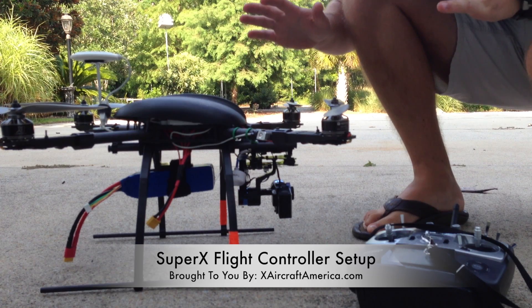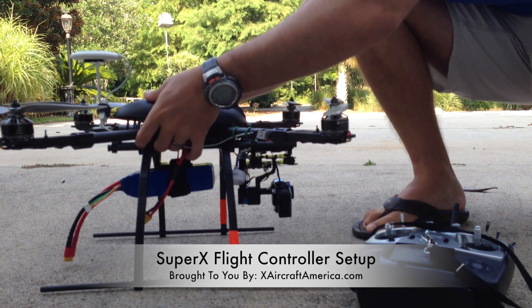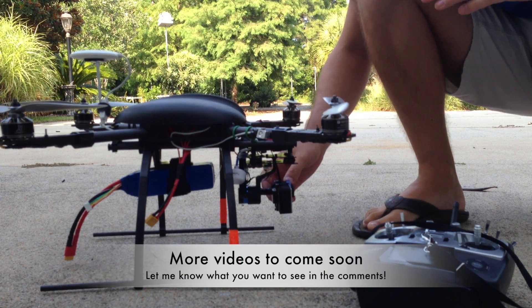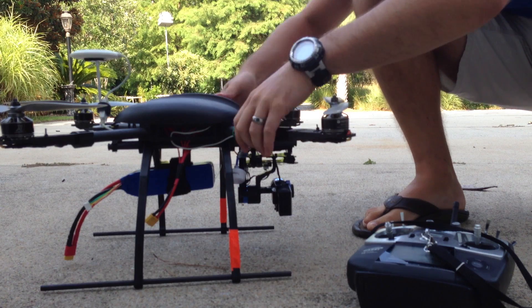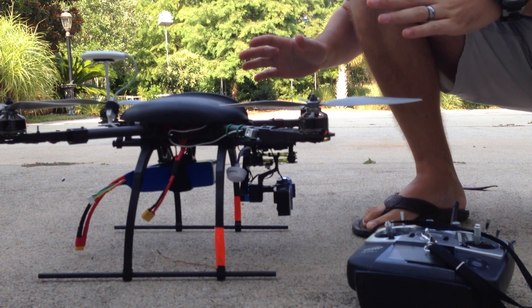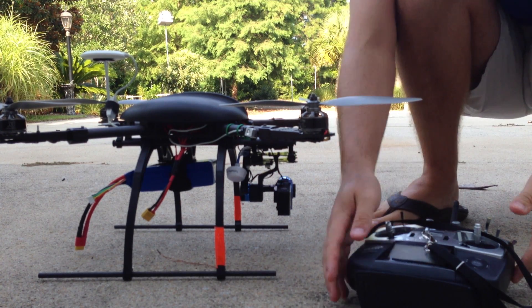Today we're going to talk about how to set up the SuperX flight controller once you have it installed. If you do have a brushless gimbal on your quad, be sure to disconnect it prior to doing this, because by tilting it and doing some of the things you'll have to do to get it calibrated, you will have some issues with the gimbal going outside of its range.